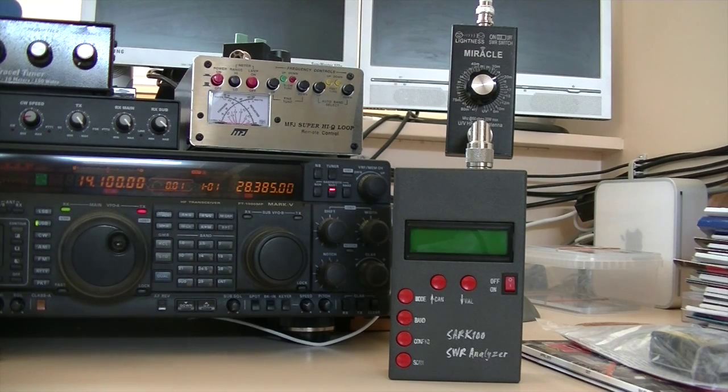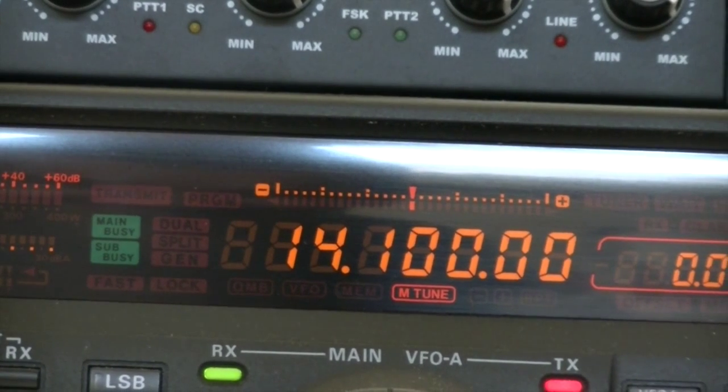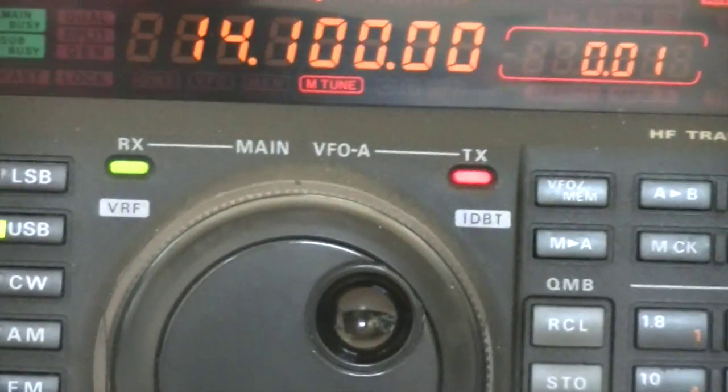What I did was take a little miracle whip antenna, connected it to the analyzer, and I'll put it on a frequency and look at my transmitter to see if I can hear my analyzer. My transmitter is on 14.100, the 20 meter band.